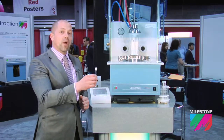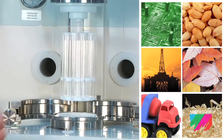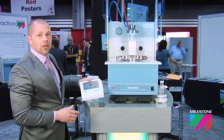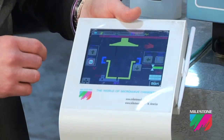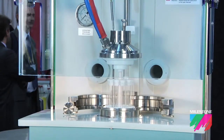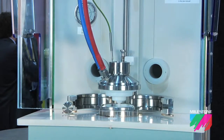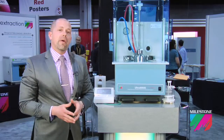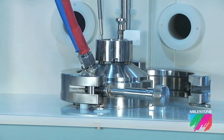Once the sample is weighed into the digestion vessel, the vessel is placed into the sample holder and the rack is lowered into the digestion chamber at the press of a button. Prior to the start of the microwave program, we secure the rack with two stainless steel clamps.